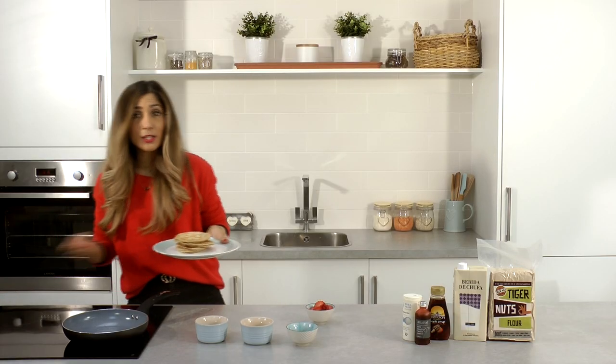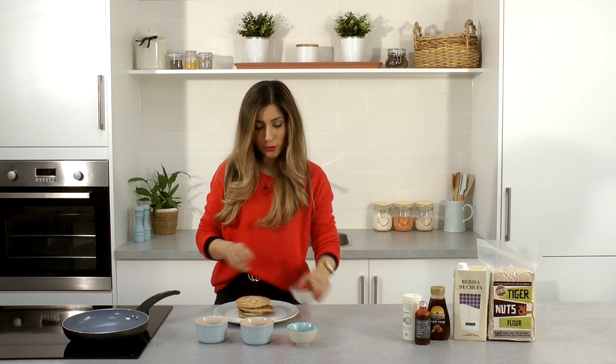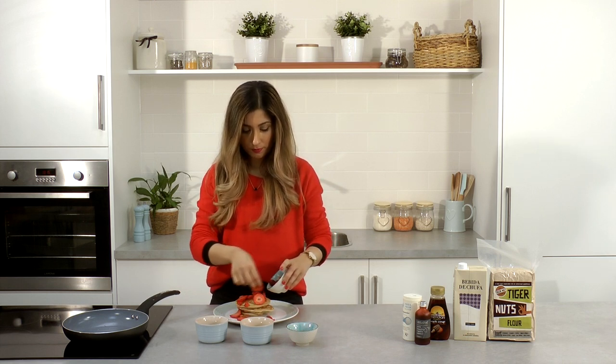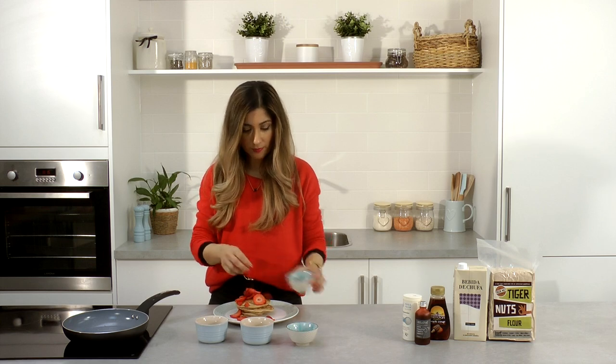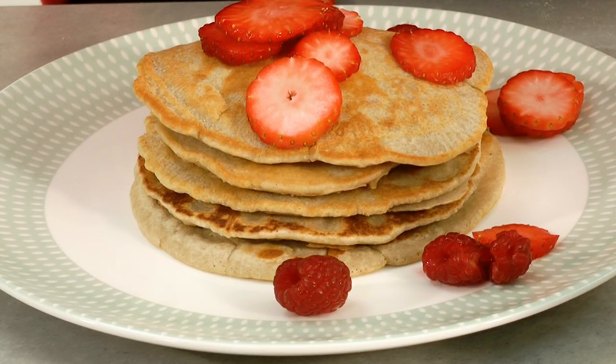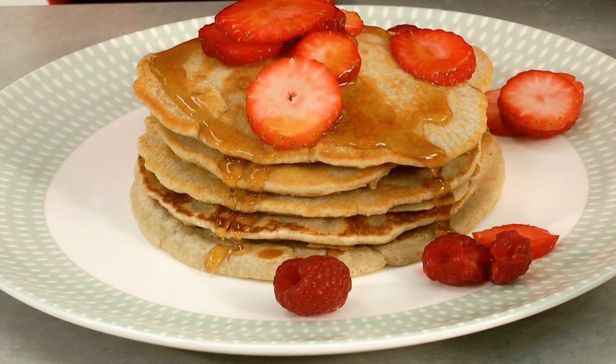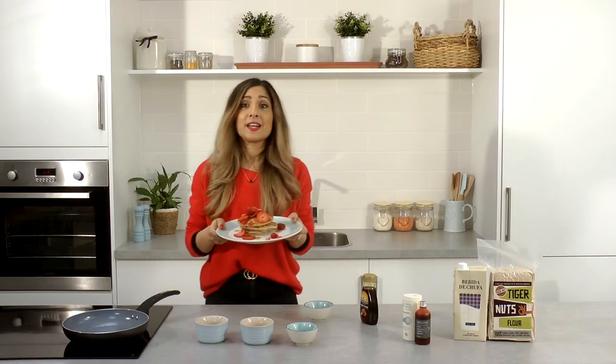So once they're ready you can serve this with some fresh fruit. I've got some strawberries and raspberries here, and a drizzling of maple syrup. And that's it ready.